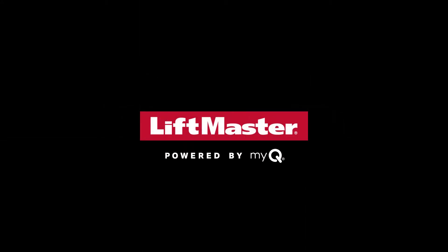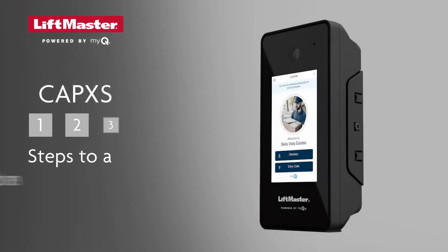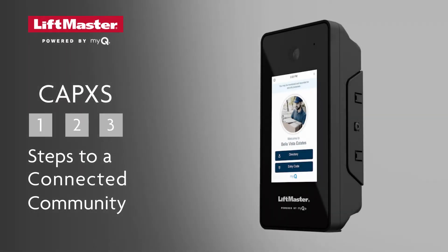Thank you for choosing LiftMaster. This video will give you the keys to successfully set up and connect a CapXS Smart Video Intercom and MyQ Community. We'll break the process down into three parts.